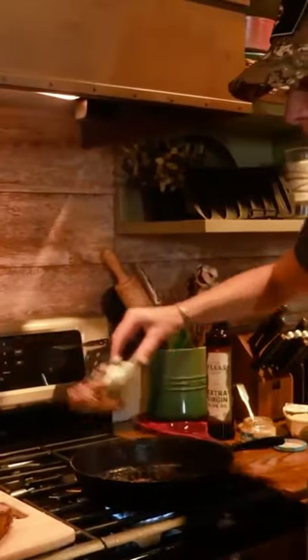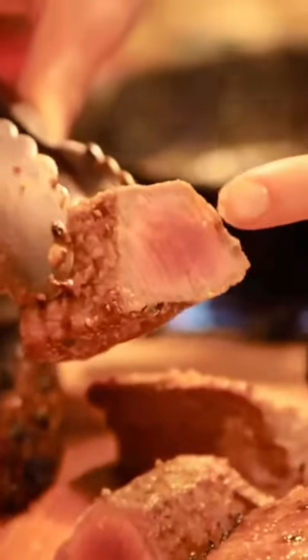Woo, that pan's hot, and it smells so good. We pull one of these skinnier ones out, and it is cooked perfect.